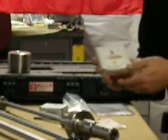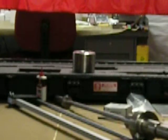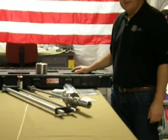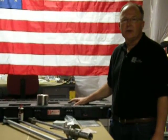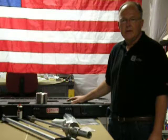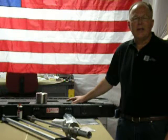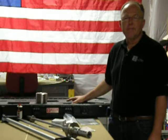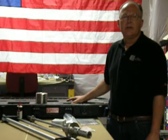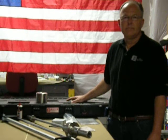This concludes the kit component video for Kessler Soils Engineering Products, Inc. dynamic comb penetrometer. The next video will cover the safety precautions you need to be aware of to safely use your dynamic comb penetrometer in the field. Thank you for watching.